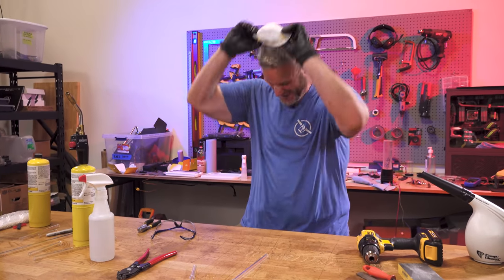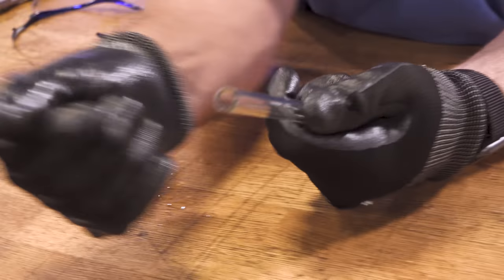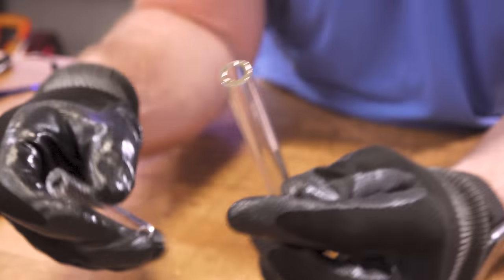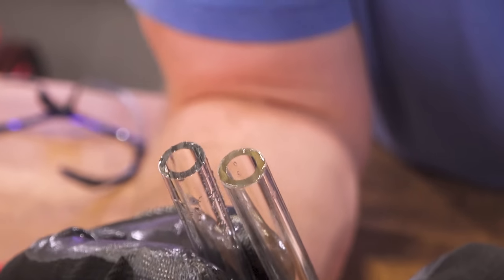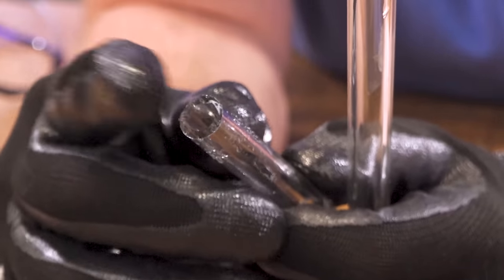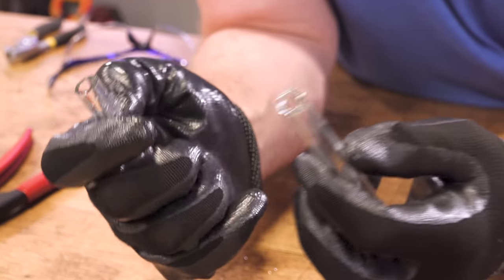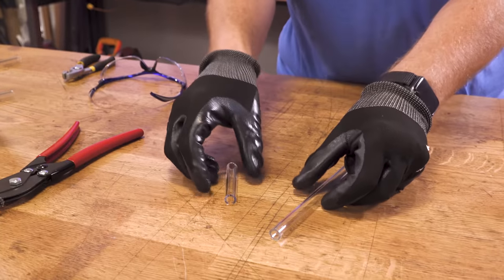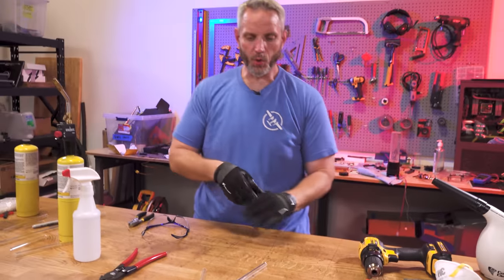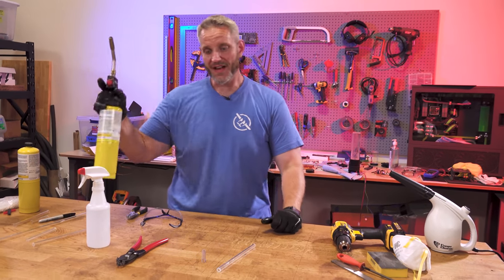Now what you get — that looks broken but it's not, it's just the water — you've got a really clean break. That's really, really clean, but it's sharp. Listen to my glove — see, it's sharp. That's going to cut your O-rings obviously, and it's weak now because we just scored it. There is a portion where the glass becomes weak right there. So that's where this guy comes in.